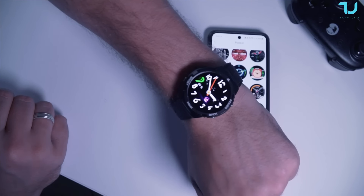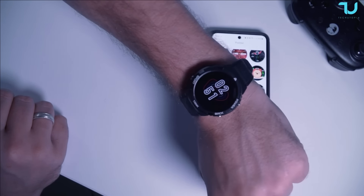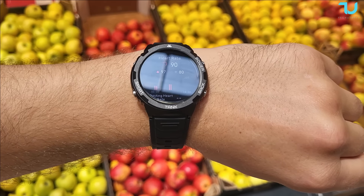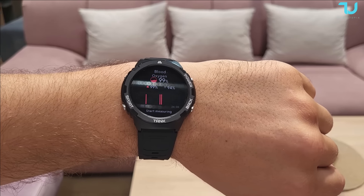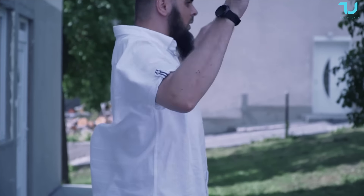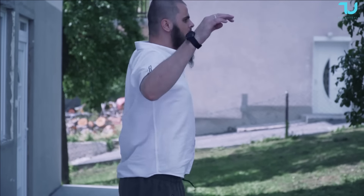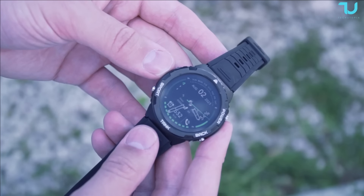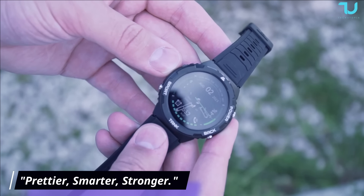The Cospet Tank S1 has a plethora of functions to suit all your needs. It supports a variety of amazing watch faces through the Cospet app, and it's equipped with a heart rate sensor, BP sensor, night mode, voice assistant, media player, and weather support. With over 70 different sports modes, it's your ultimate fitness companion, and it even offers a menstrual period reminder for added convenience.